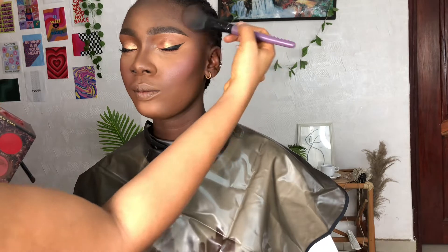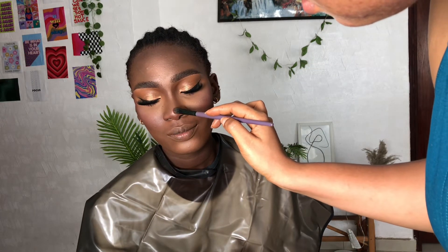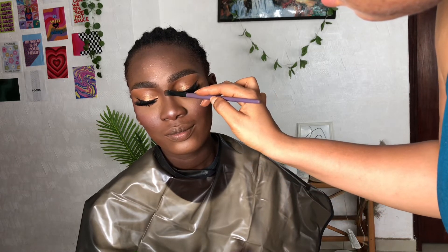This is me just blending the face with the natural powder that matches her skin tone. You can see the face is looking cooked — it's done! I'm applying blush powder, contour, and all those different things. Just applied these beautiful lashes, then lower mascara on the eyelashes, and bronzer and highlighter on the nose, chin, cheeks — the T-zones.